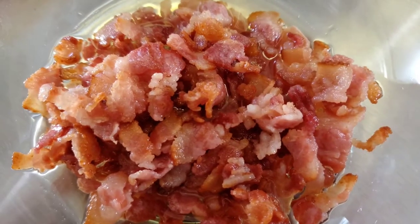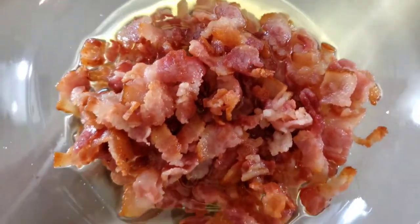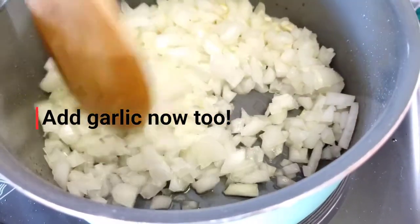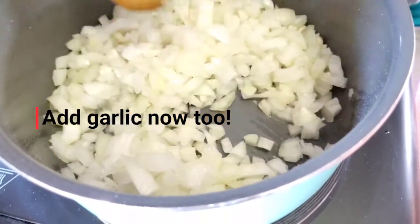Now we are going to drain this bacon. However, save about two tablespoons to sauté your onion. Use two tablespoons of bacon grease to sauté your chopped onion in the saucepan. Occasionally stir your onions while sautéing until they become translucent in color.